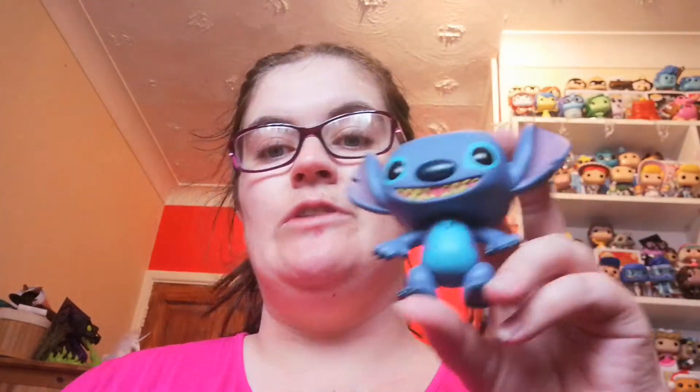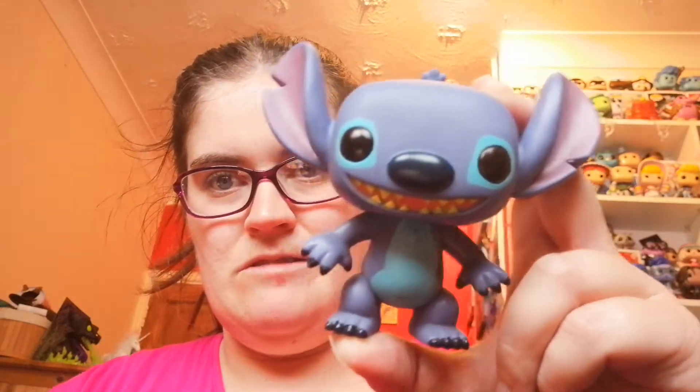The beauty with Pop in the Box is that with the franchise you sign up for, you know you're going to get a Pop you're going to like. It is a mystery because you don't know which one they're going to send, but you know you're going to be happy with it, and I am very happy with this one.